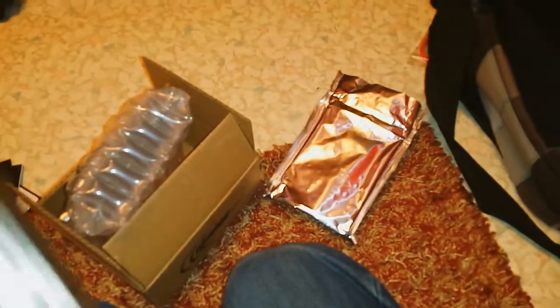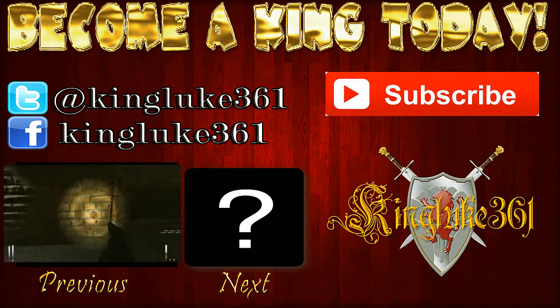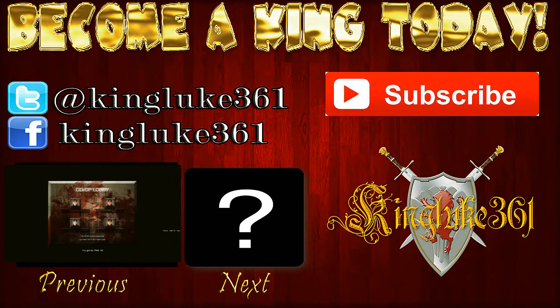I think this will be the end of my video here. As always, like and favorite if you enjoyed. Subscribe to become a king today, and I'll see you in the next episode of whatever I make. Later.